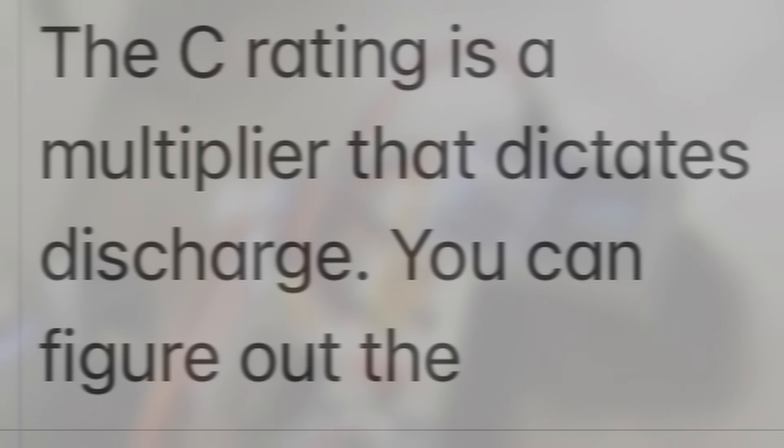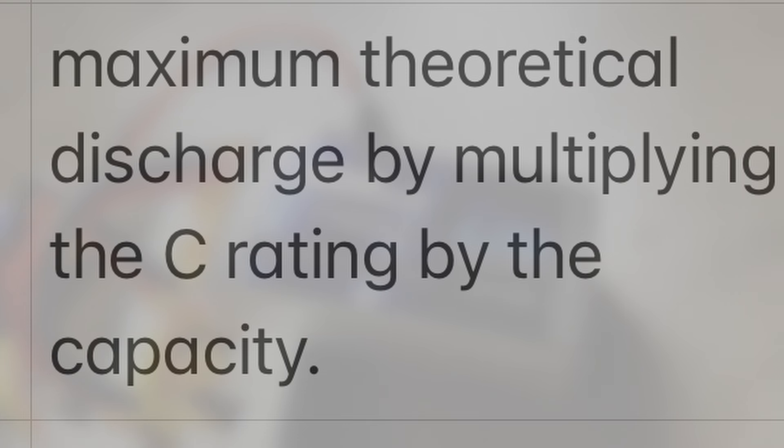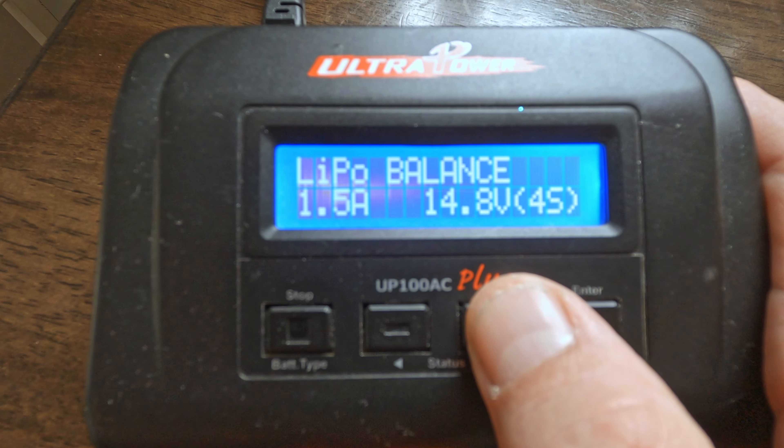There's still one more piece of info needed to charge safely: the amount of amps to charge at. The C rating is a multiplier — you can figure out the maximum theoretical discharge by multiplying the C rating by the milliamp capacity. For example, a 120C rating with a 1300mAh LiPo: 120 × 1.3 = 156 amps discharge, but for charging, move the decimal one place from the milliamp hour number and multiply by the C rating. In this case it's about 1.5 amps.